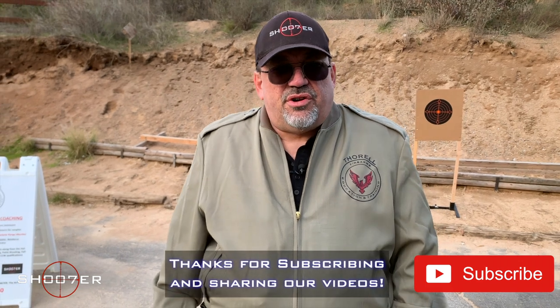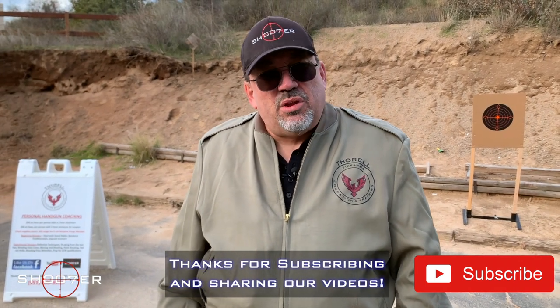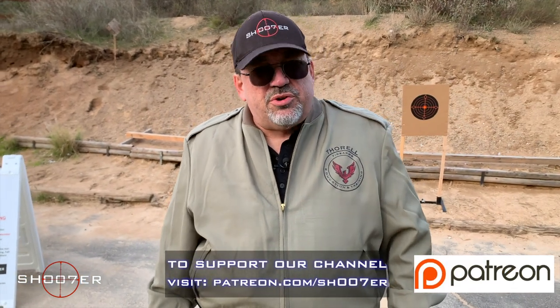Thanks for joining us again on Shoot of the Series. I'm Ed Thorell from Firearms Education and Training and we're glad that you tuned in. For those of you that are new, please share us, like us, and more importantly subscribe. If you really like what we're doing, come partner up with us on Patreon.